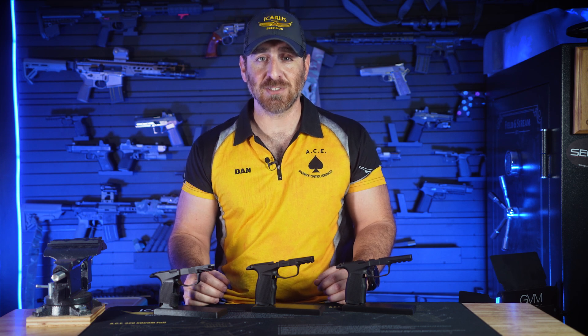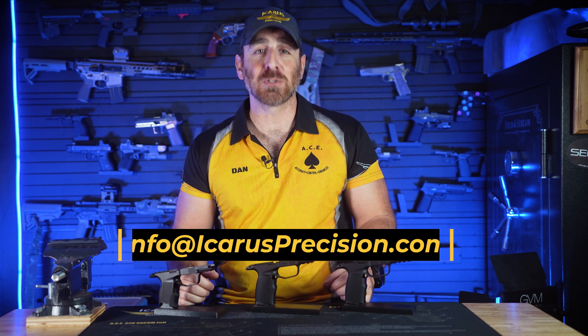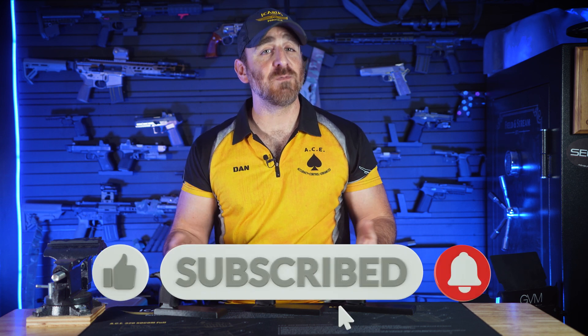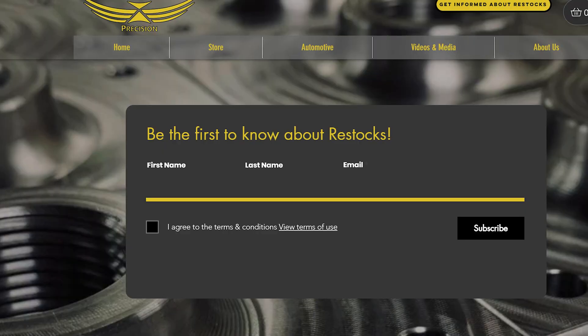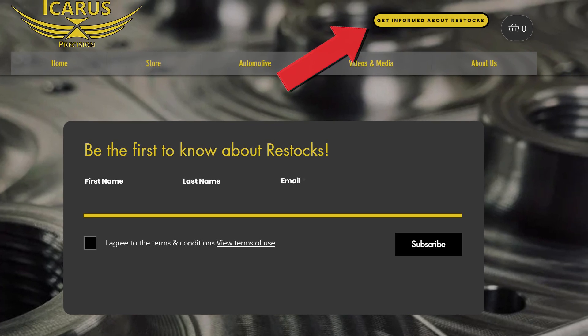The Hybrid Series modules are available in both manual safety and non-manual safety variations. If you have any questions about these modules or any of our other products, please feel free to reach out to info@IcarusPrecision.com. Make sure to hit those like and subscribe buttons so you can get notified when future videos are released, and check out our other social media platforms on Facebook and Instagram. If you're looking for insider information on when restocks and product drops are happening, sign up through the link at the top of our website or in the description below.